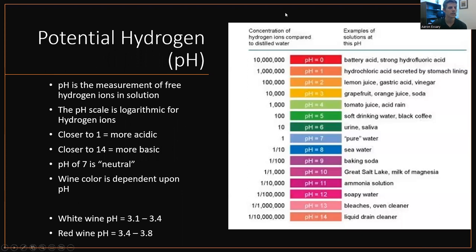pH, also known as potential hydrogen, is the measurement of free hydrogen ions in solution. The pH scale is logarithmic — it's tenfold. So if you start at seven, which is considered neutral, a pH of six has 10 times more hydrogen ions than a pH of seven. The pH of five has 10 times more hydrogen ions than pH of six, and so on and so forth. That's what it means to measure pH — you're measuring the potential of hydrogen in solution. Wine is between three and four, so it's acidic. As you get above seven you get basic. Closer to one, the more acidic; closer to 14, the more basic.